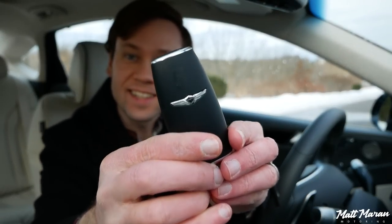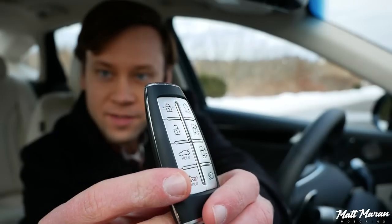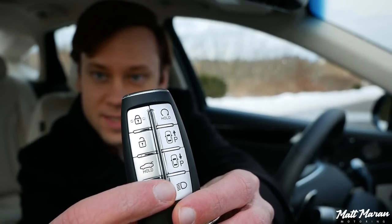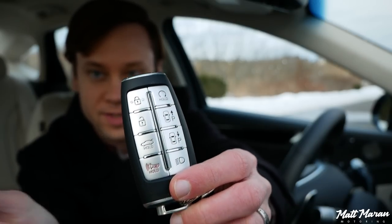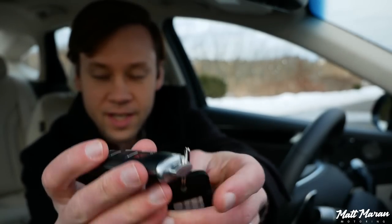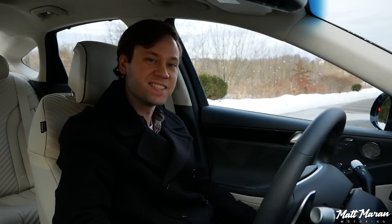Let's start up and go for a drive. The G80 has a nice Genesis key with a satin finish on the front and metal buttons on the back. On the Prestige trims, you also have the auto park feature where you can slide in and out of a spot using just the key. It is, of course, keyless access, keyless entry, push button start — you just leave the key in your pocket, hit the engine start button, and it starts right up.